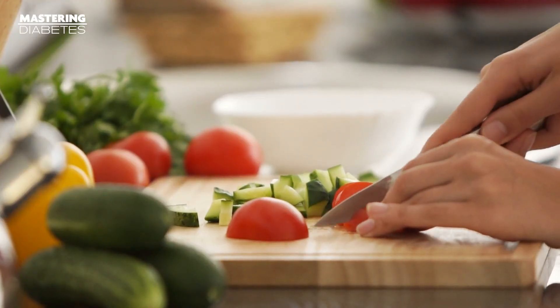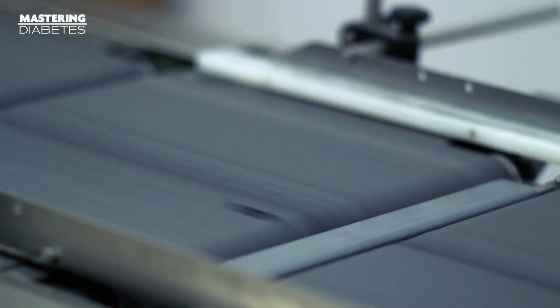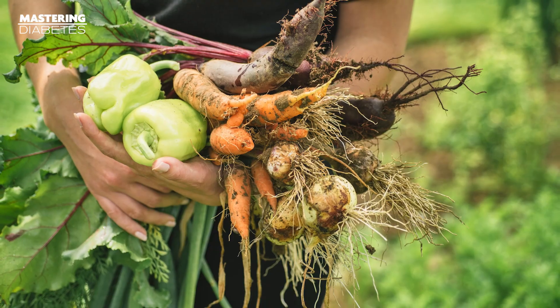The third part of the Mastering Diabetes Method is a focus on whole foods — foods that are as close to their natural state as possible, that have either not been processed at all or are minimally processed and don't have added sugars or preservatives. Processed foods are unfortunately very common and it may feel like you have to dodge them at the grocery store. The problem is that they've had so many nutrients stripped away that they lose most of their original nutritional value, with nutrients often artificially added back in with preservatives and flavorings. Examples of whole foods include millet, brown rice, chickpeas, fresh vegetables, fresh fruit, fresh green beans, and legumes.